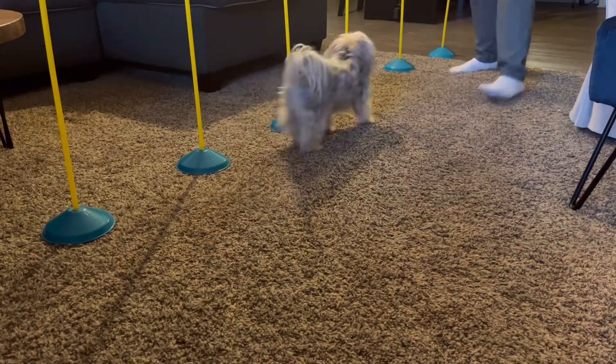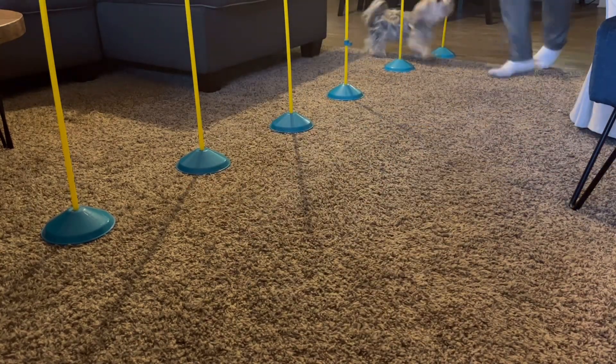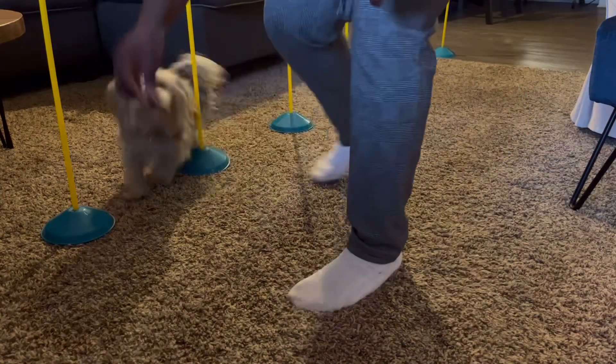I begin to challenge her by picking up the speed. She doesn't weave, so I do not reward. We just start again.